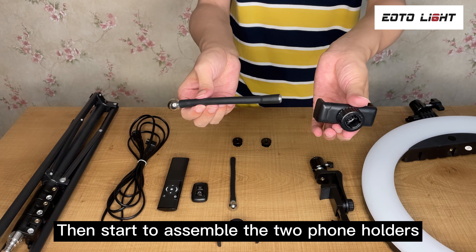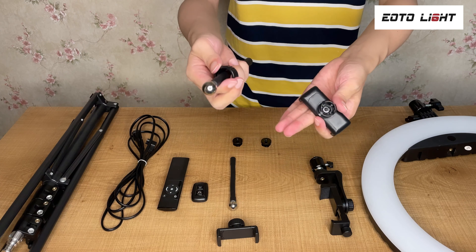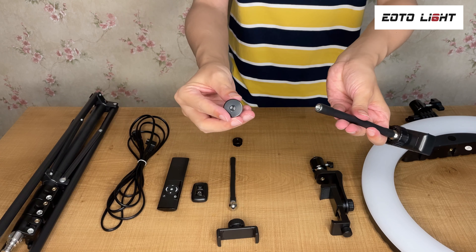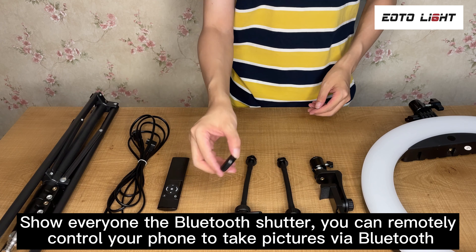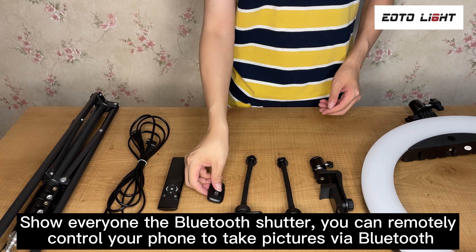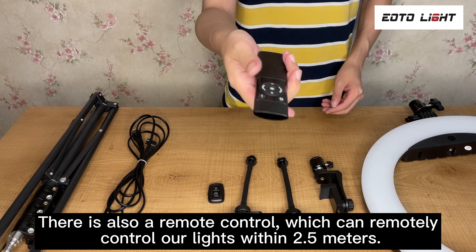Then start to assemble the two phone holders. Here is the Bluetooth shutter — you can remotely control your phone to take pictures via Bluetooth. There is also a remote control, which can remotely control our lights within 2.5 meters.